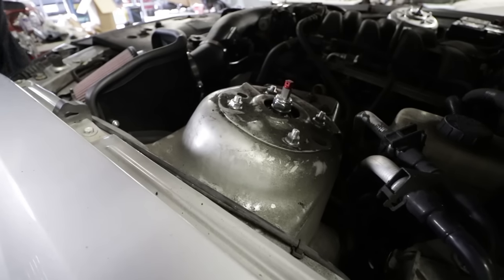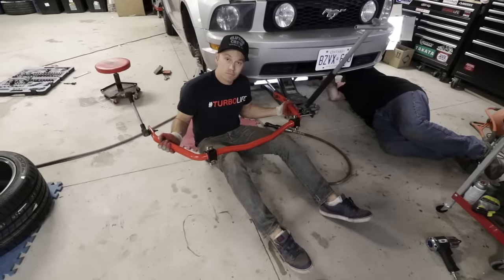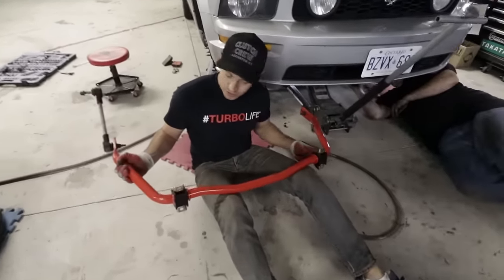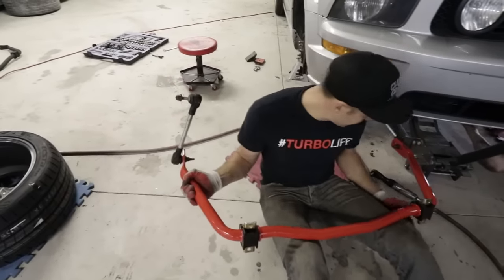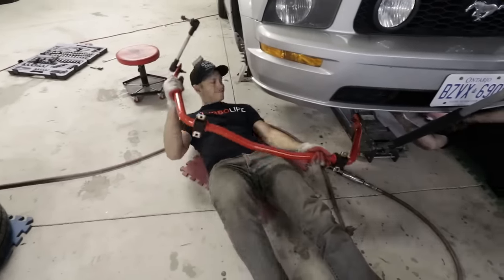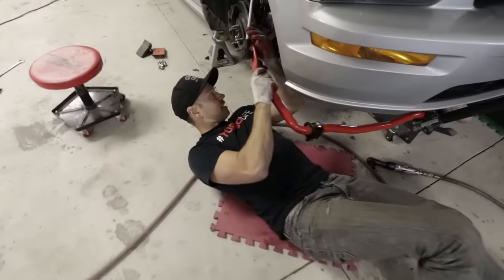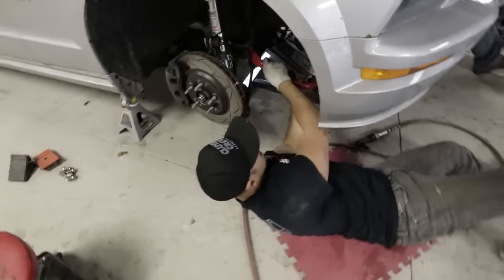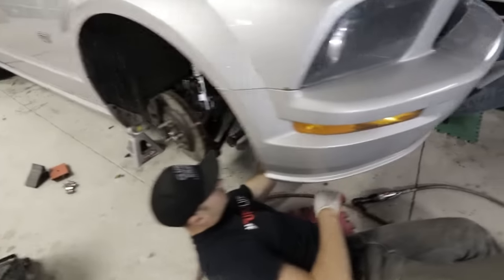That was not difficult at all. Pete, slap that big red front sway bar in there. This one is easy too — four bolts hold it up and we've already mounted the end links, so this is a whole five-minute job. There are sway bars out there that need subframes lowered to get in and out, but not this one.